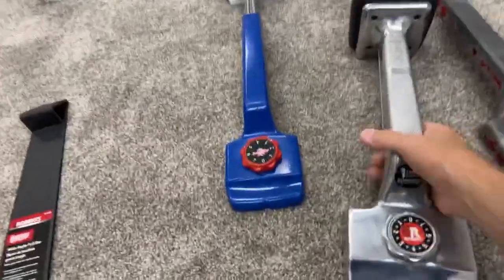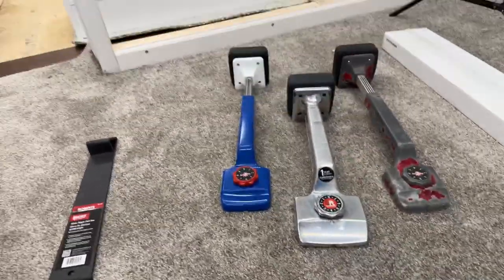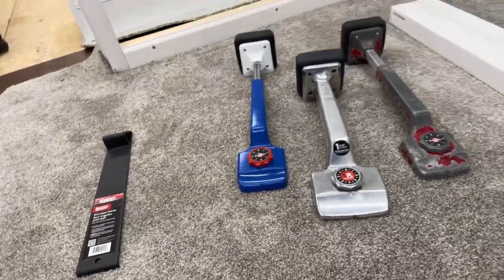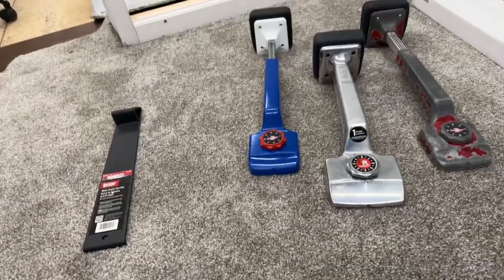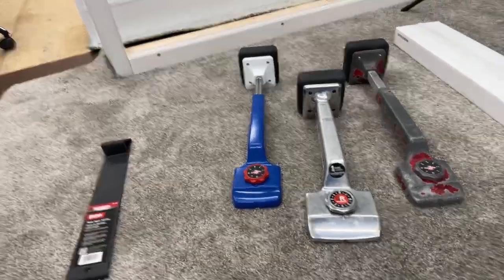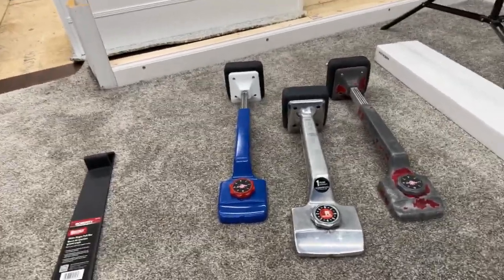Roberts is definitely stepping up the game. I'm going to leave a link where you can get this whenever it comes out. I'm sure Tools for Flooring is going to be covering it. I can't link to this specific tool yet, but I will link to the knee kicker page at Tools for Flooring so you can go get this. It'll be available beginning of August. I'll also leave a link to the Maverick pull bar page as well.